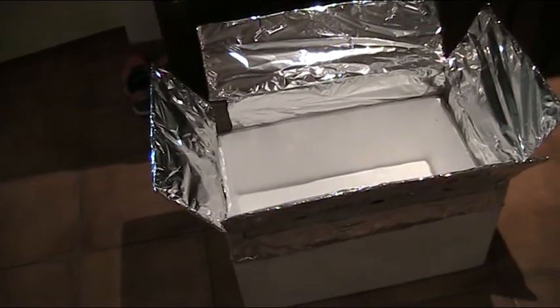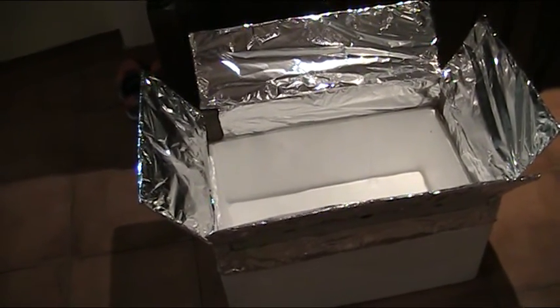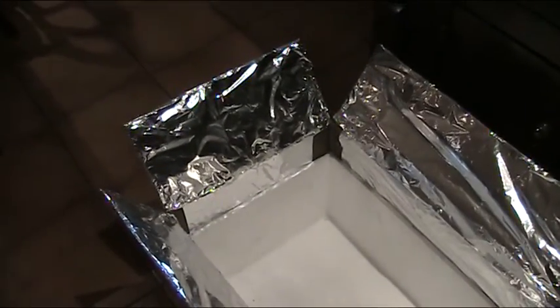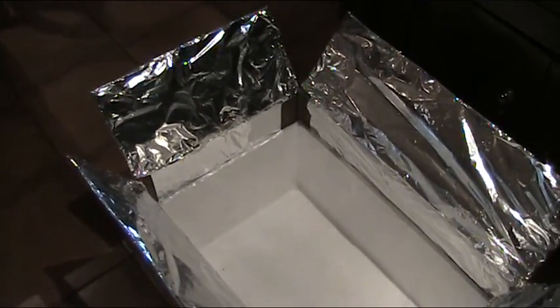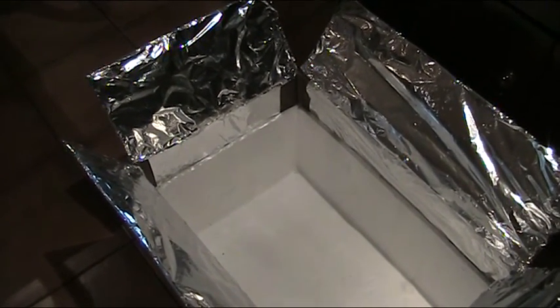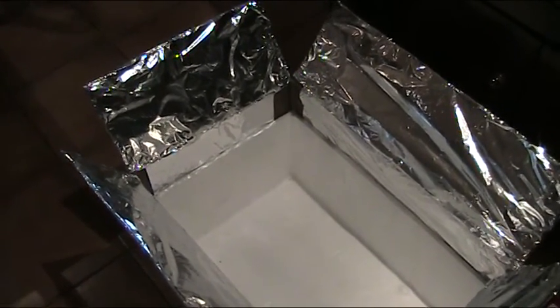I found me a cardboard box — a wax coated cardboard box — that turned out fitted precisely, and perfectly, so perfect I couldn't believe it, onto an old foam box that I had lying around. So that got me thinking: Andy, why don't you make yourself a solar oven, you mug? And so that's what I'm having a crack at doing.